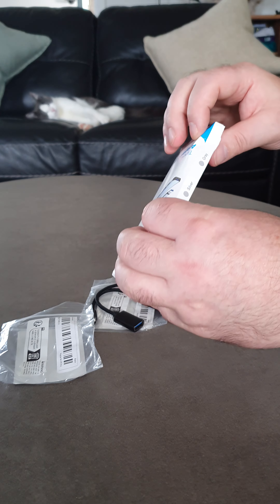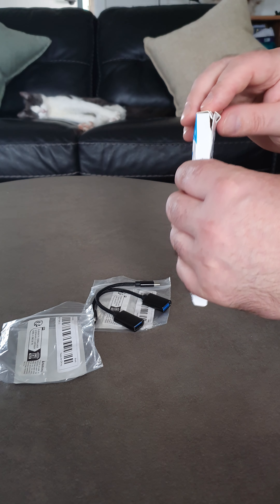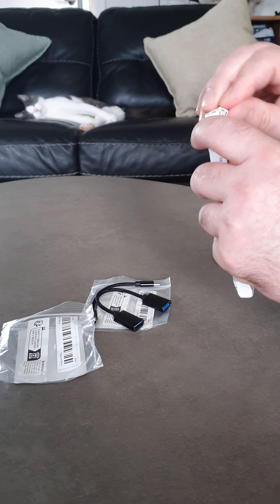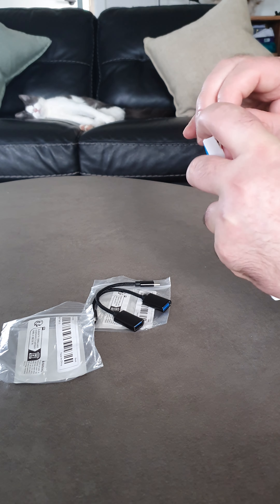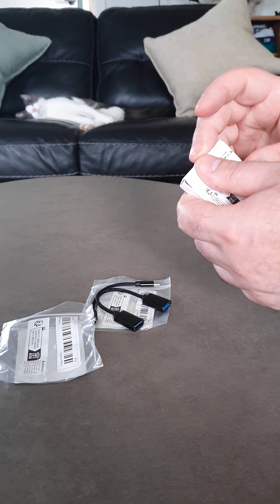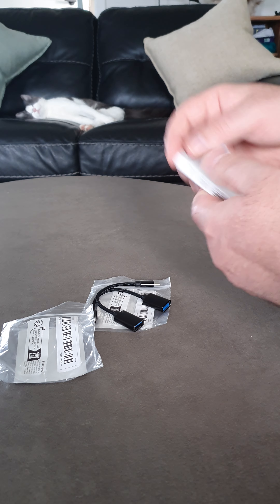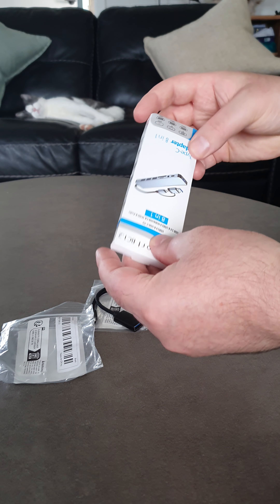I'll put some links down below for those, maybe for USB-C. This looks terrible, look at that — it's even torn. Bad shipping, bad packaging for the shipping. Doesn't even want to go in — oh, there we go. I presume the item's okay inside.